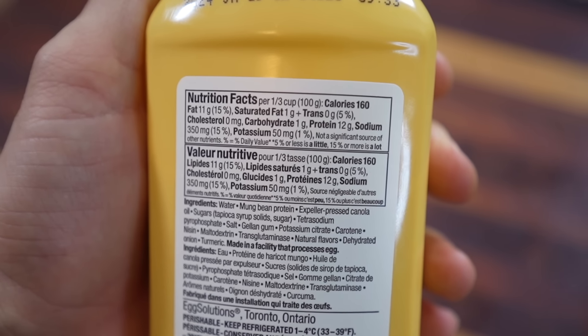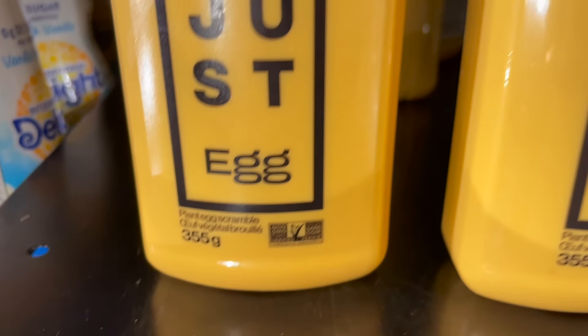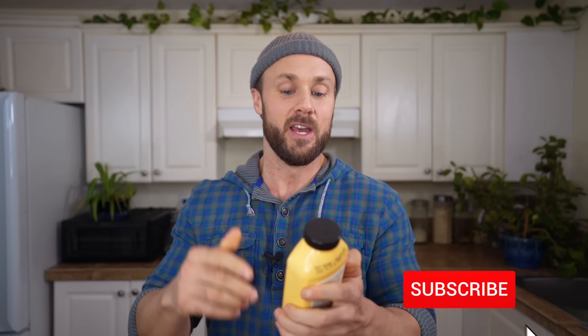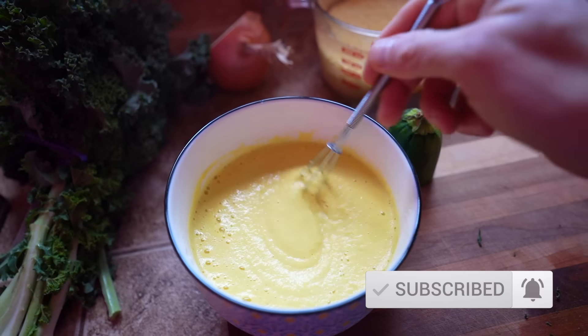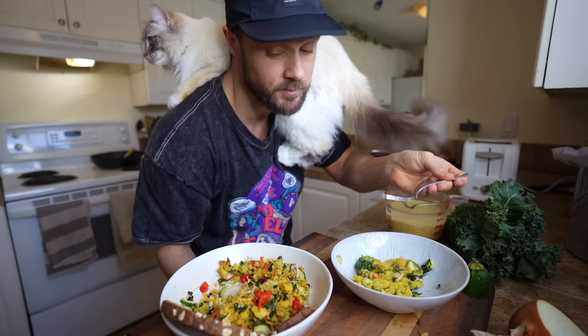I absolutely love breakfast foods and before I went vegan I just loved cooking up a good fried egg on toast or having a nice omelet in the morning. So when I saw Just Egg on store shelves I was pretty excited, but after looking at the ingredients I realized it's probably pretty simple to make, has some stuff I don't need, and it's also pretty expensive — over eight dollars a bottle at local grocery stores. So I went at it, tried a bunch of different methods, and I think I figured out the best one that's super simple and really delicious.